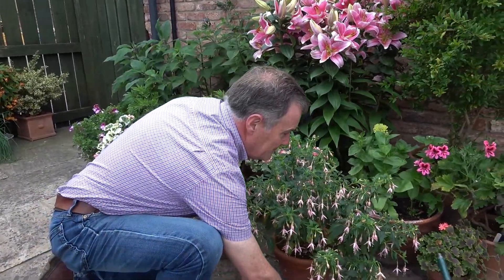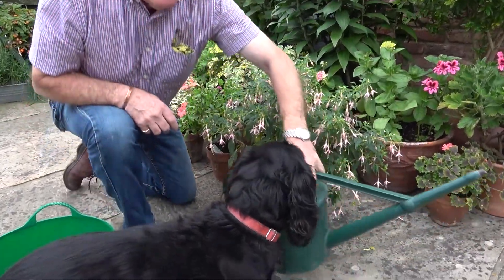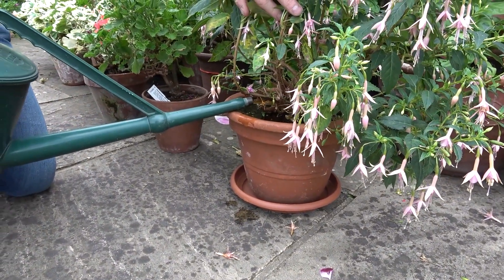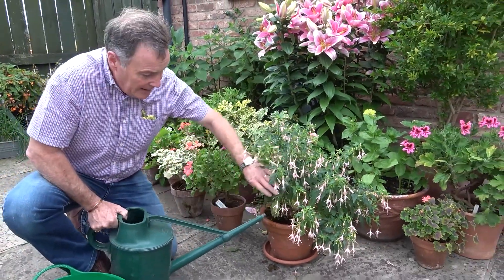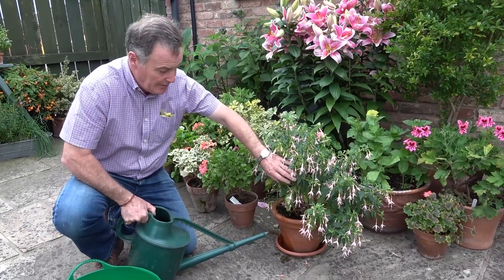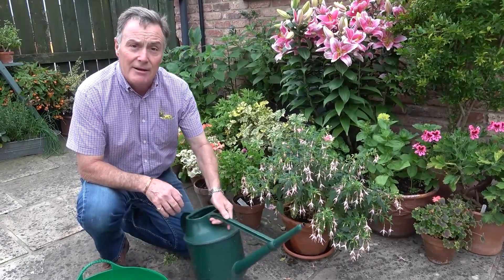Fuchsias particularly dry out quickly — they are thirsty plants. What I'm going to do is stand them on a saucer like this so any surplus water won't drain out through the bottom of the pot, and they can drink it up. I've put my liquid feed into there — all of these plants are given a liquid feed once a week with a high potash fertilizer just to keep them flowering. On a hot day I just fill the saucer with a little more water so it soaks up through the day and it will never wilt.